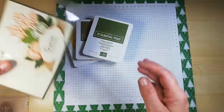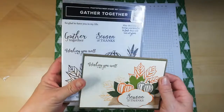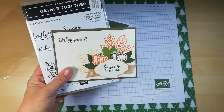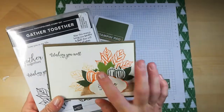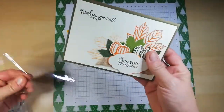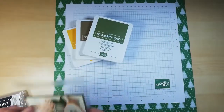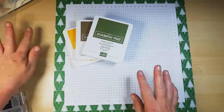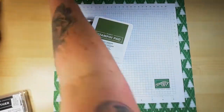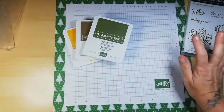So this is a previous card I've made using the gorgeous Gather Together bundle. Now I am going to do not a card like this, but a card using this suite. So what I'm going to do just now is keep this space kind of tidy, trying to keep everything out of shot — well, things that you don't need to see.